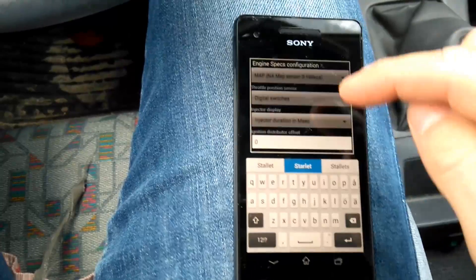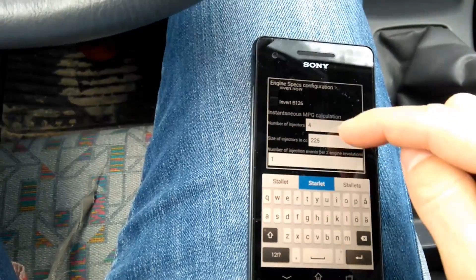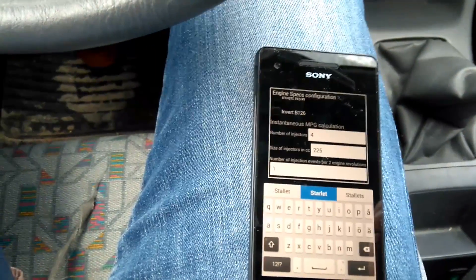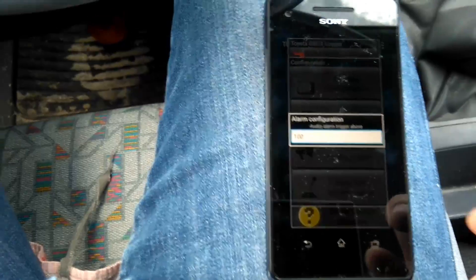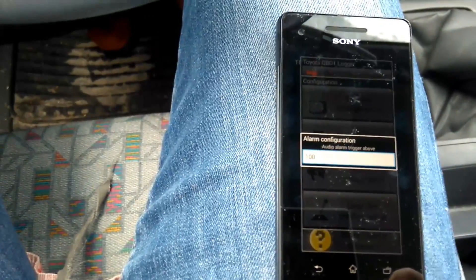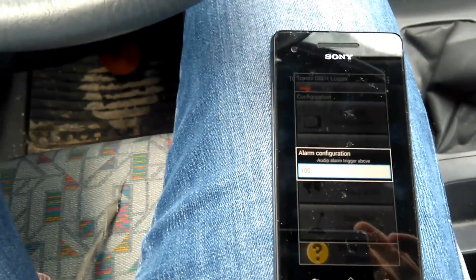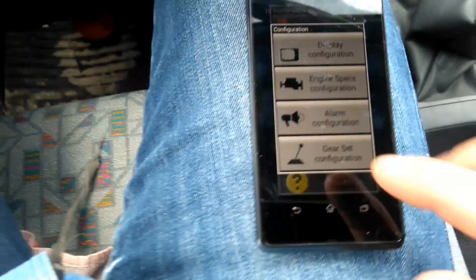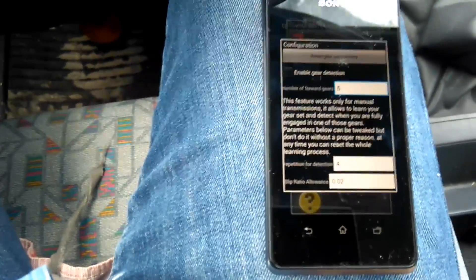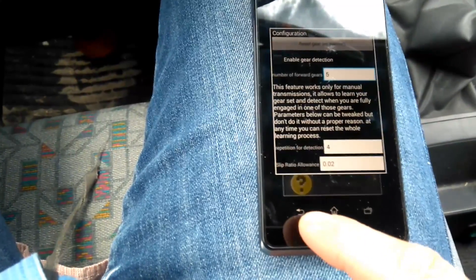If you're an expert you might want to change some of this, but I'll leave it standard. Number of injectors, size of injectors in CC, and miles per gallon calculation and so on. You can set the alarm for engine coolant temperature — it's set to 100 degrees, and if the coolant goes hotter it will sound an alarm. Very handy. You can also set the number of gears — five gears. This is just for the logging to remember which gear it is in.